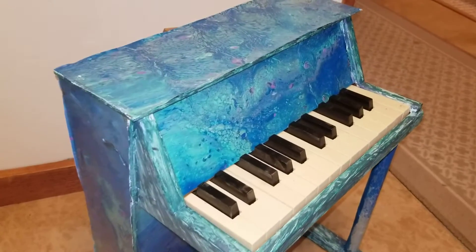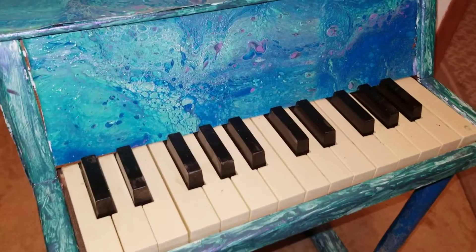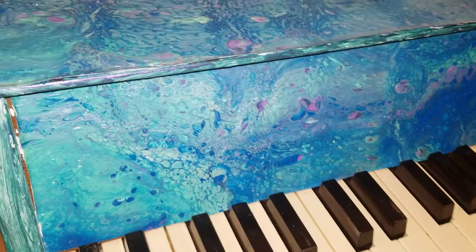What's this? It's a little piano. Check it out — I've wrapped it with acrylic pour paintings.